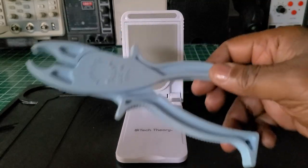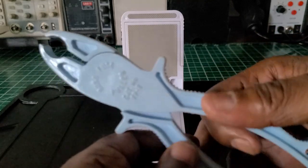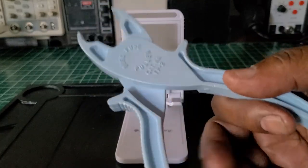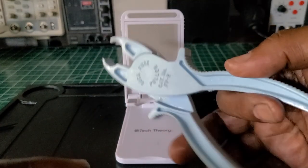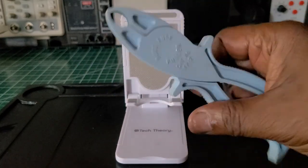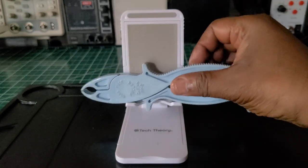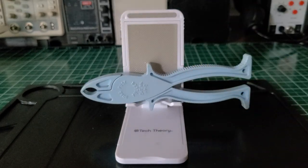This fuse puller is made of a composite, non-conductive material — plastic essentially. It's a nice fuse puller. It's very loose now, but I've had it for a number of years and it still gets the job done. There are several types of fuse pullers out there — Ideal makes some, Greenlee makes some, a lot of companies make them.